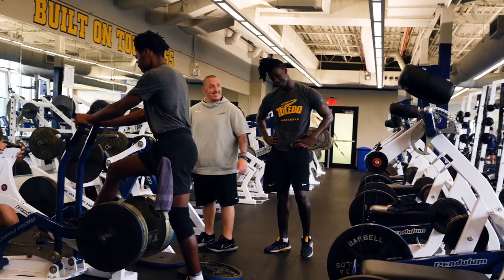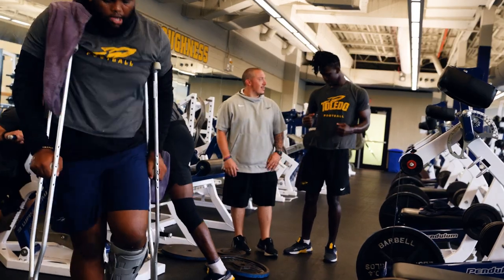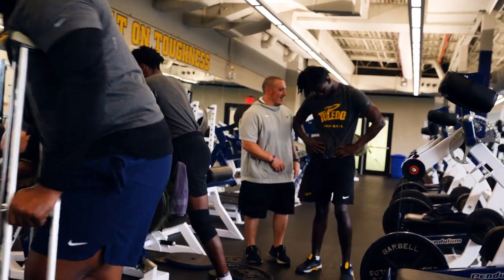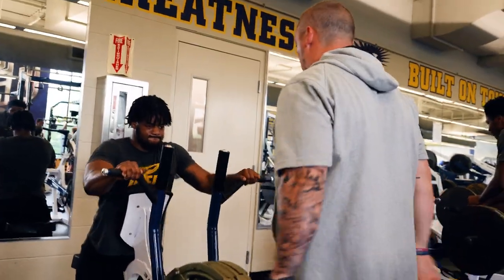Good job. It's much better — it's a better look than this. Control it now. Rip it, stick, ease out. You lower the weight.